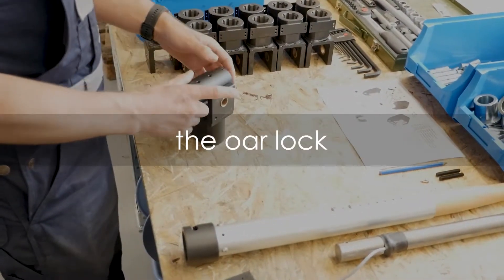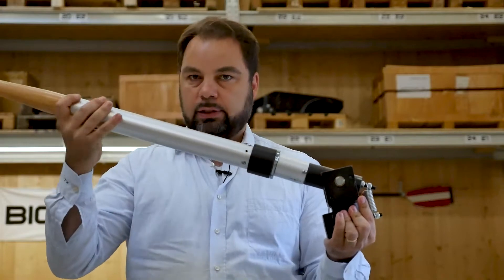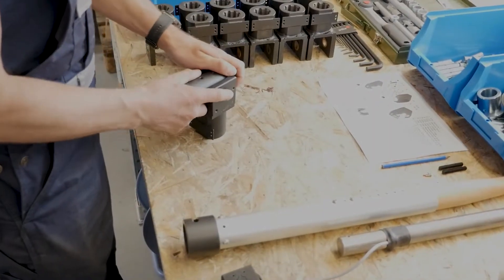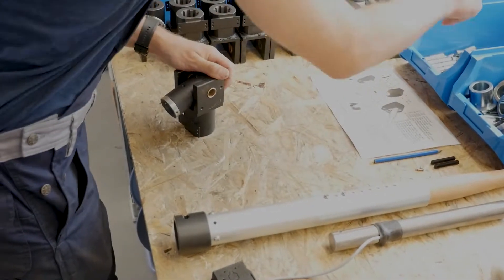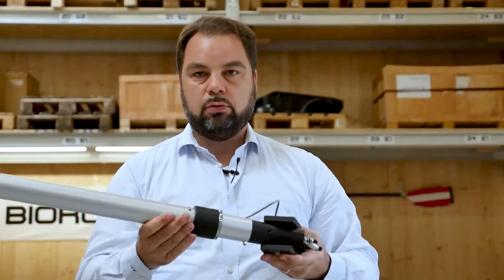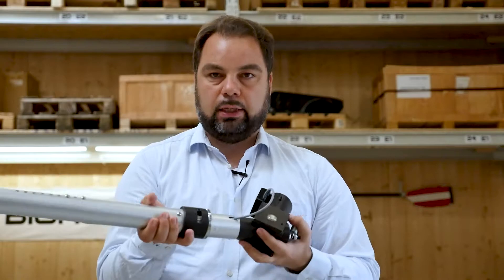This is what we call the oar lock. It's the connection between your hands with the inboard. This is the inboard that rotates all the way to the oar lock that is finally attached to the rigger. It has a couple unique features. The first one is that you can rotate, and there's a little locking mechanism here.